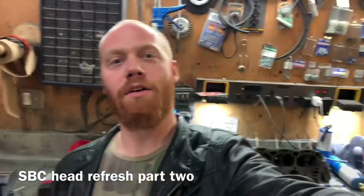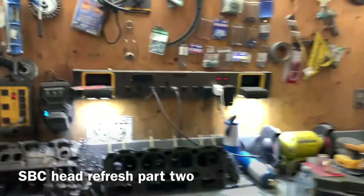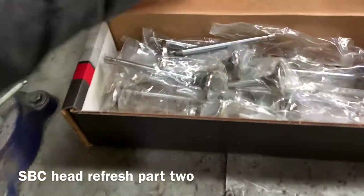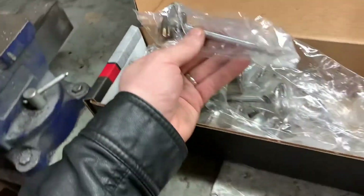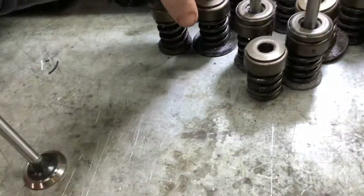We are back for our small block Chevy cylinder head rebuild part two. We finally got our valves in — here are the exhaust valves, nice and shiny, and the nice shiny intake valves, all separately packaged, which is kind of cool.